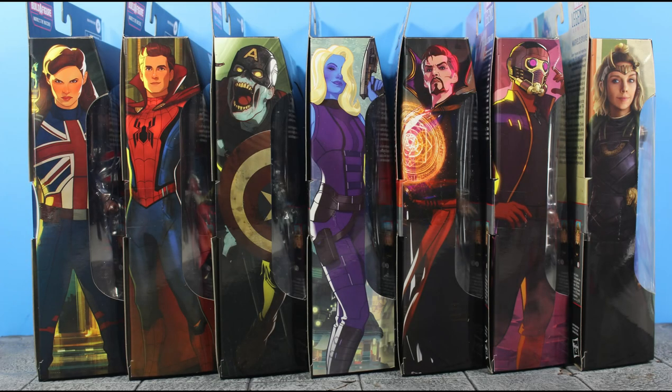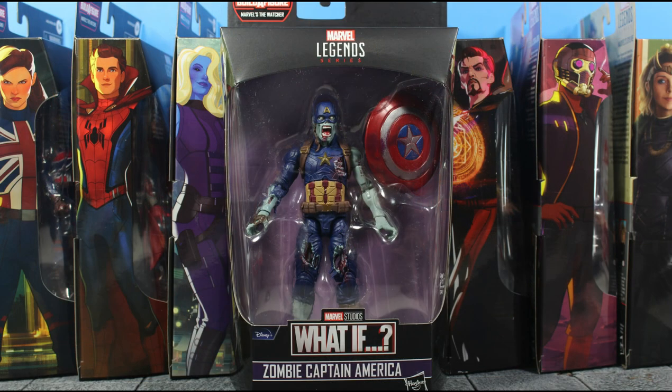What up everyone, it's your boy xmany87 here bringing you another Marvel Legends video. Today I have the Marvel Legends What If wave — the Watcher Build-A-Figure series Zombie Captain America action figure review.